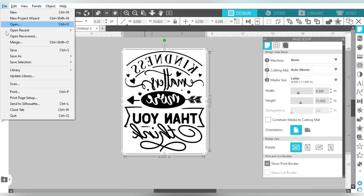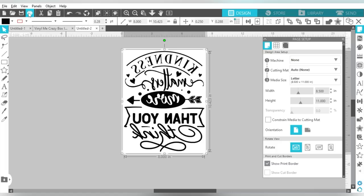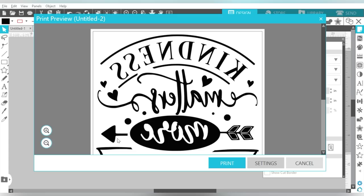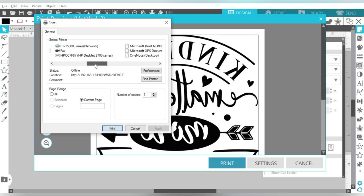Now let's talk about print settings. Go to File and Print, because it's very important that you print this as black as possible. For this type of film, there is one for inkjet — which we're using today — and one for laser, so make sure you're using the right material for your printer. Go to Settings, and then you get a nice preview of what's going to print out.